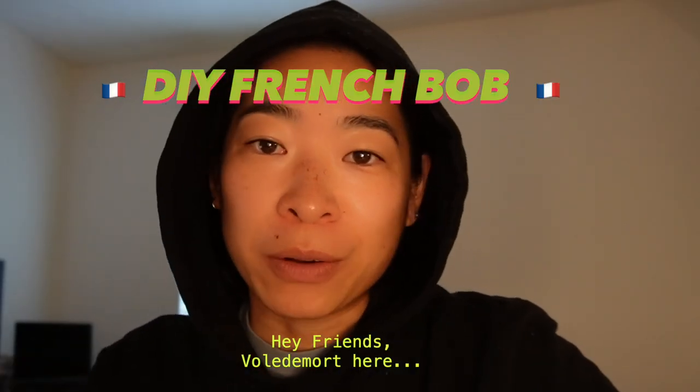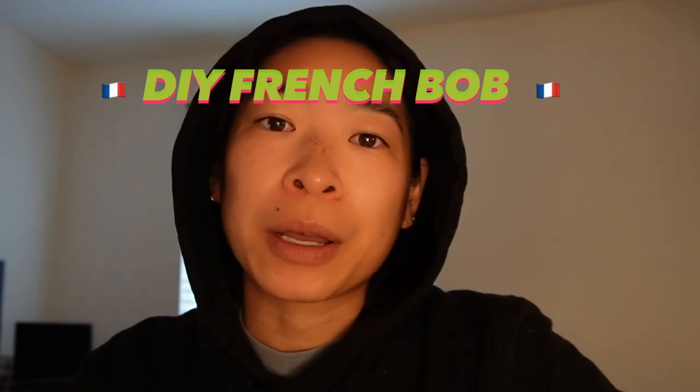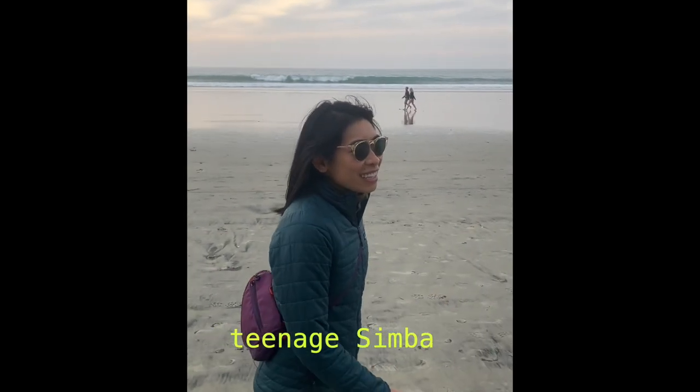The logic isn't there. Don't try and find it. Hello and welcome to this video. It's about me cutting my own hair. Let's just say that I wanted a haircut because of my teenage Simba face.